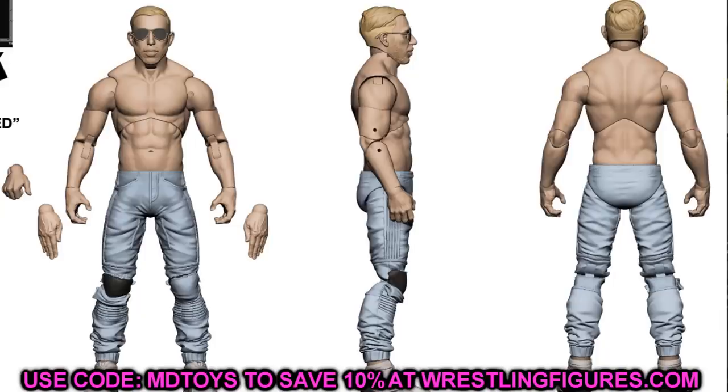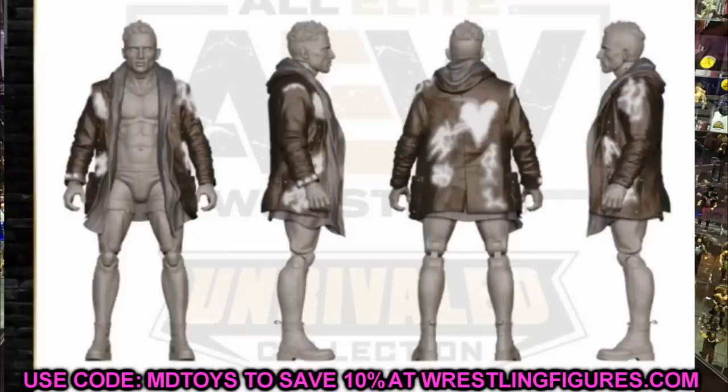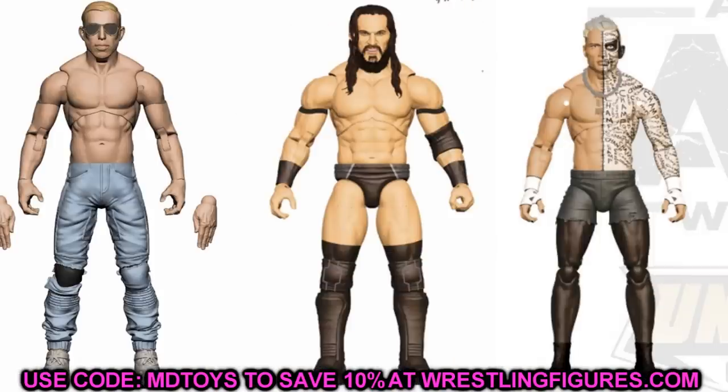We also have Darby Allin, which we knew about as well — he is going to be a chase in the set. I'm not sure if he'll be the rare or super rare, the one-in-1000 or one-in-500, but that wasn't confirmed yet. Having an official action figure of Orange Cassidy and Darby Allin is going to be absolutely huge. These guys are going to be very fun to pose around, and PAC is on MDT Live as Neville.